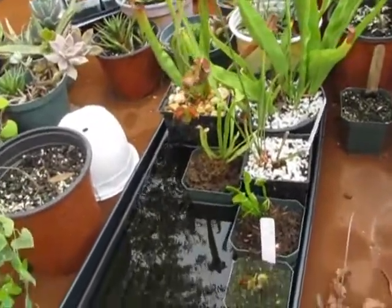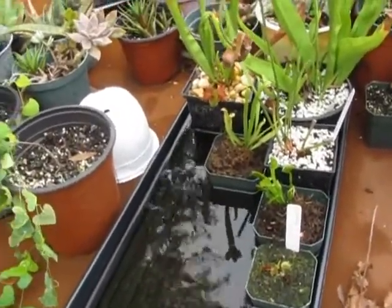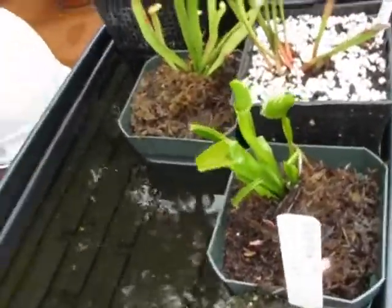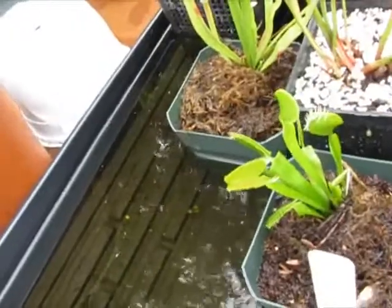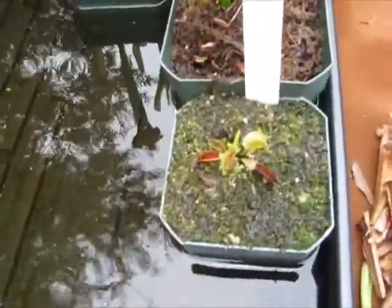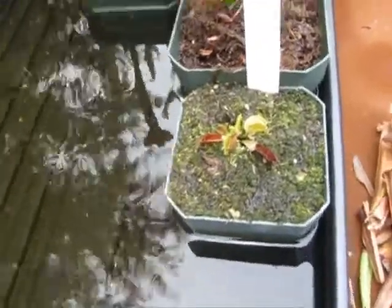Those plants that I had acclimating in the tank are now out here. This is the Venus flytrap. It was all solid green and it's starting to get the pretty pink colors inside the mouth. And this is the little G52 — it's doing pretty well.